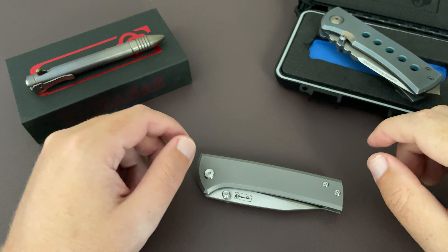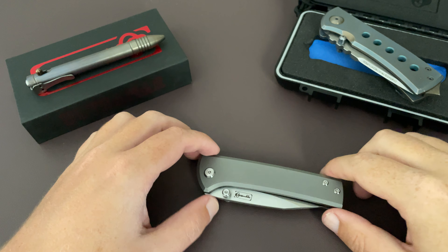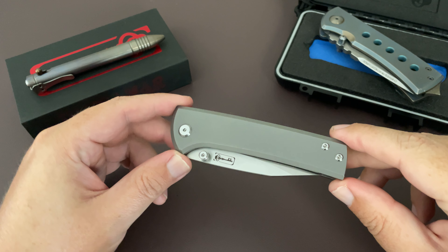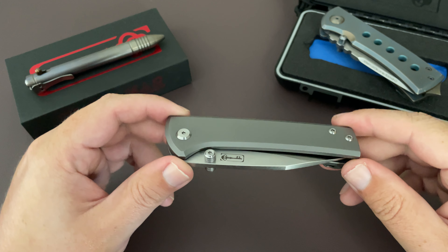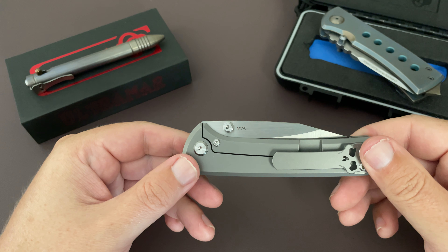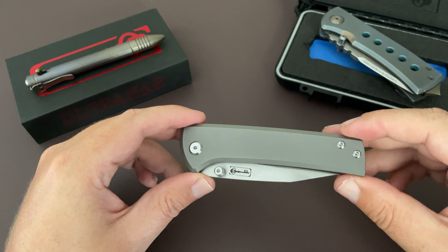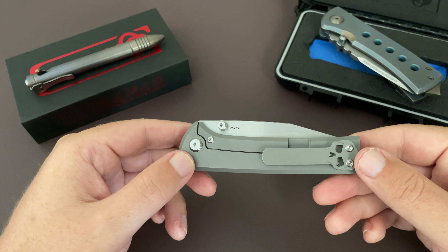What's up guys, just wanted to show you a quick little video of a new acquisition I got. Thanks to the fine people over at E-Knives, this is the brand new Chavez Ultramar Scapegoat, based off his custom knife of the same name, the Scapegoat.